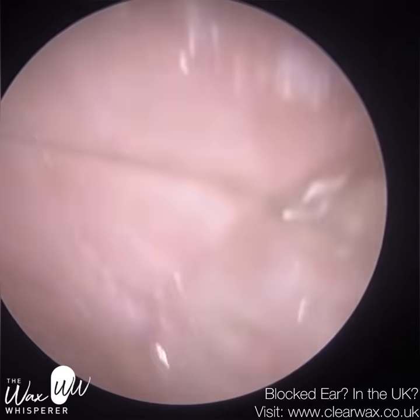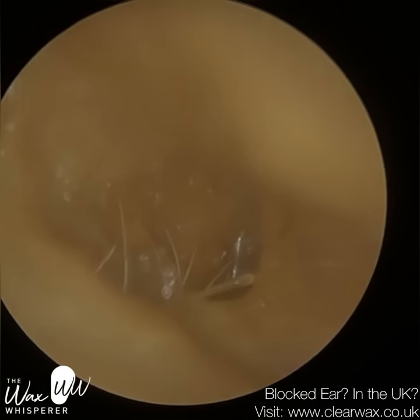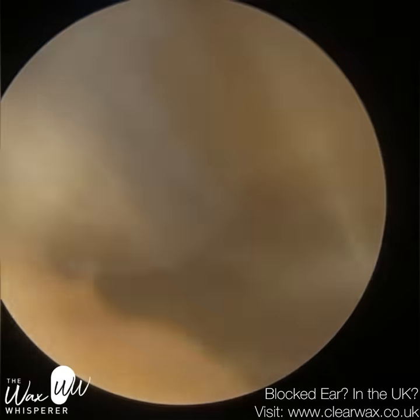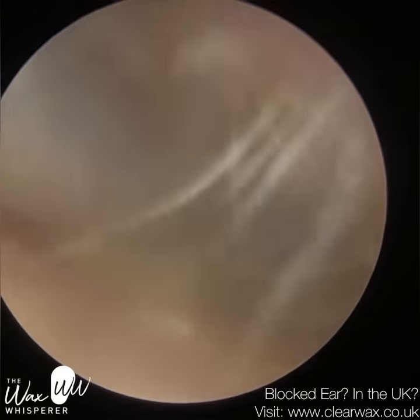In the past I've compared it to mashed potatoes, as you can probably see — I enjoy my food analogies. However, I think a better description of this is lard or soft butter, and it's just compacted in the ear.